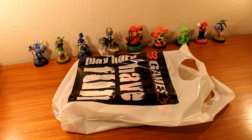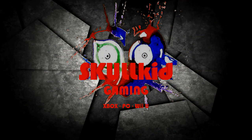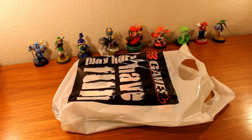Hello everybody, Skull Kid Gaming back again with some cool Zelda Breath of the Wild stuff. My name is Skull Kid and welcome back to another Zelda Breath of the Wild unboxing video.